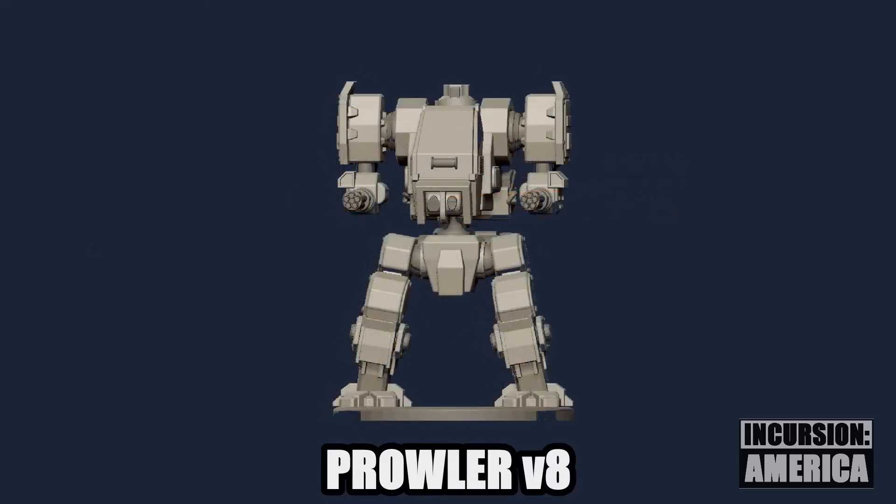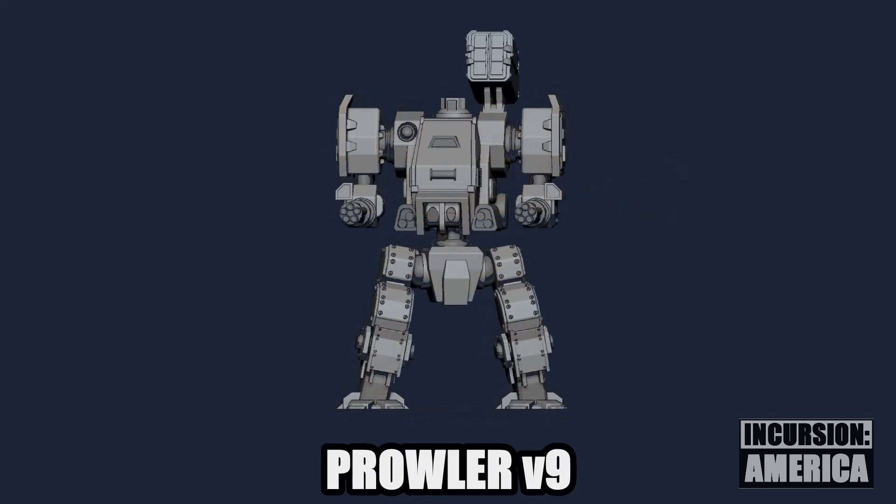Version 8 reshapes the cockpit so it isn't so boxy and adds some character to the shoulders. And that takes us to the current version — let's walk through some of the details.